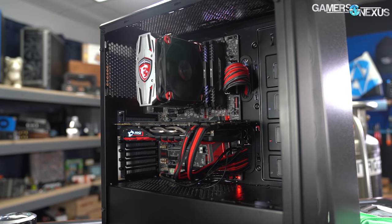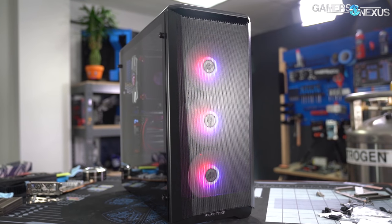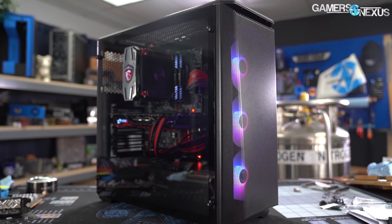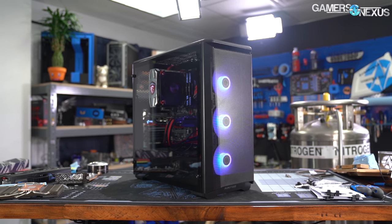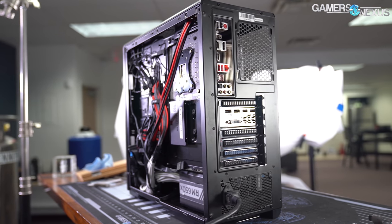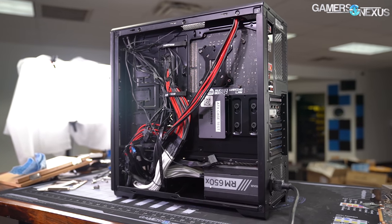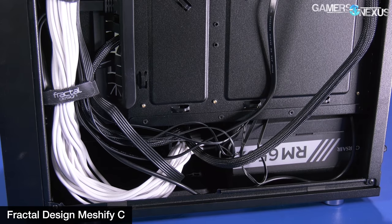The P400 is an extremely basic case of a type that has only gotten more common since we reviewed it more than three years ago. The RGB model costs a bit more than the non-RGB option, and empty mounts for hard drive bays are sold separately — though that's no longer an unusual way to market PC cases. There's approximately 2.5 centimeters between the motherboard tray and the steel panel. The P400A's approach offers decent clearance across the whole motherboard tray with built-in Velcro straps for cable management, versus something like the Meshify C, which has a narrower but deeper cable management space.